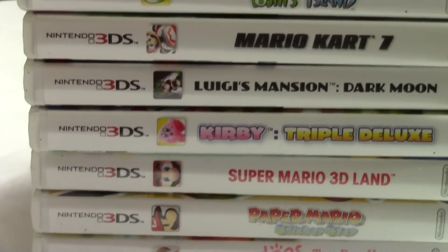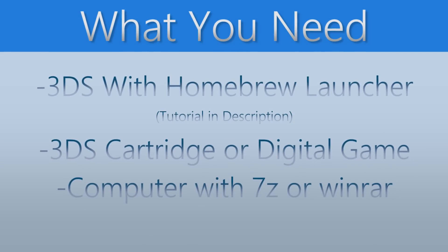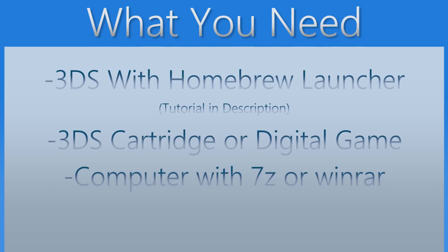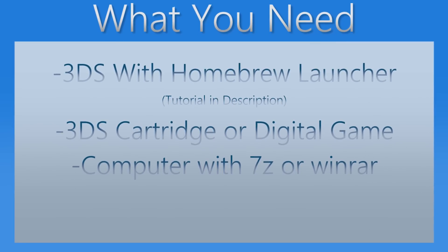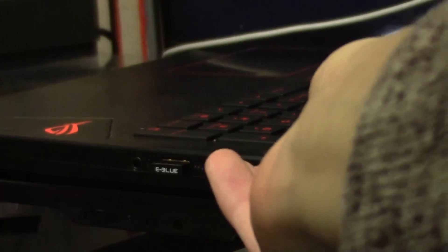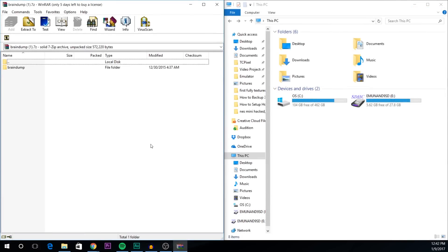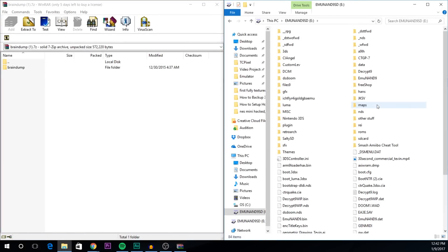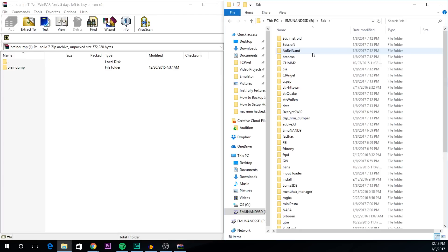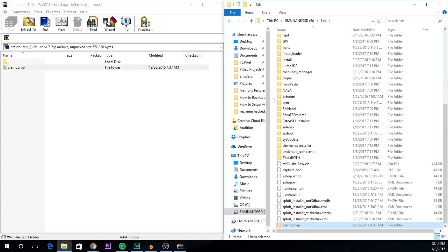This will be your own personal backup of the game. So without further ado, let's get our game dumped and playing. First, we need to remove your 3DS SD card and put it into the computer so that we can add a new homebrew application to it. Follow the link in the description to download Braindump. Open the braindump.7z file and drag the braindump folder into the 3DS folder on your SD card.